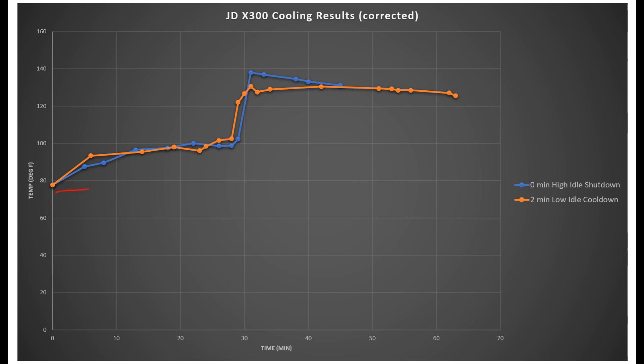This area here is where I was mowing, and you can see the trend was the same in both tests — running around 100 degrees F. After the tractors were shut off, they both rose in temperature under the hood. This is because everything under the hood was hot — the engine, all the sheet metal — and now there's no more air flowing through there because the engine's off, so everything heats up. This is what I refer to as heat soaking.